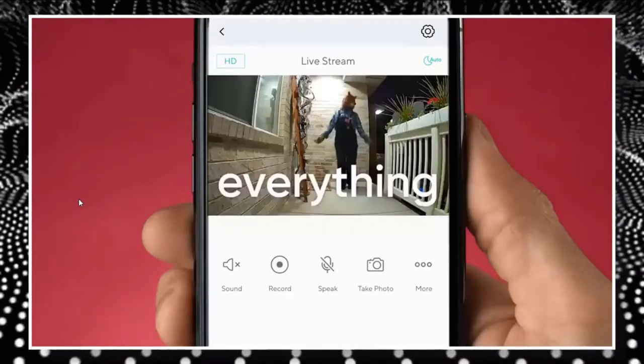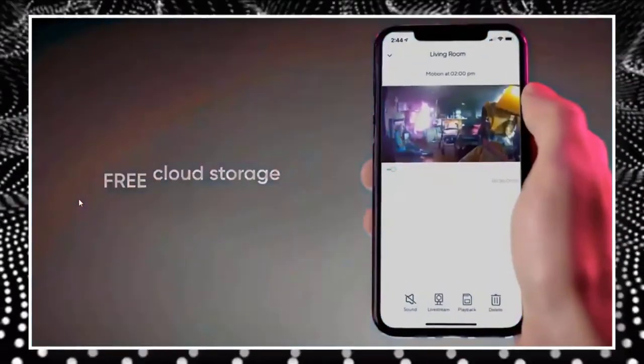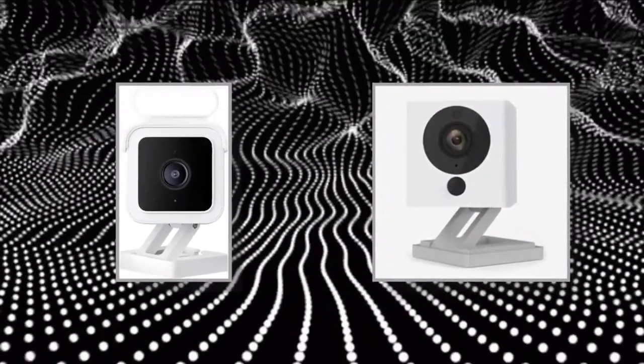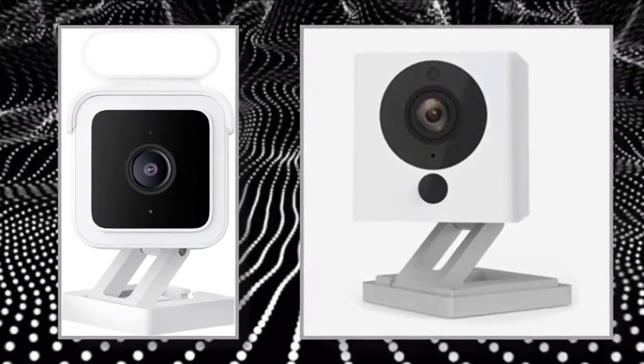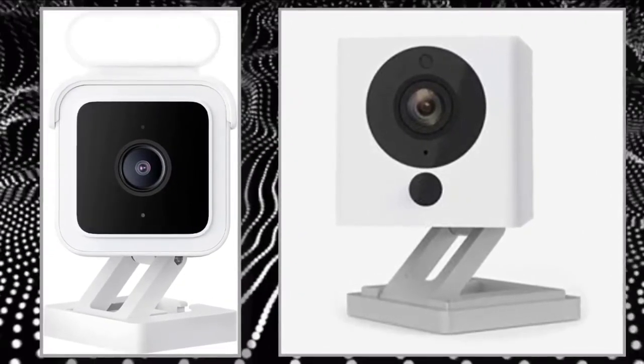The Wizcam V3 is a straightforward white cube that is about 2 inches on all sides, similar to earlier versions, although this time the edges are rounded. The camera's front is black and the bottom has a telescoping mount that makes it simple to tilt the camera in the direction you like. The mount may be screwed into a wall or ceiling, but if you don't want to attach it permanently, the company also offers a magnetic disc and double-sided tape.